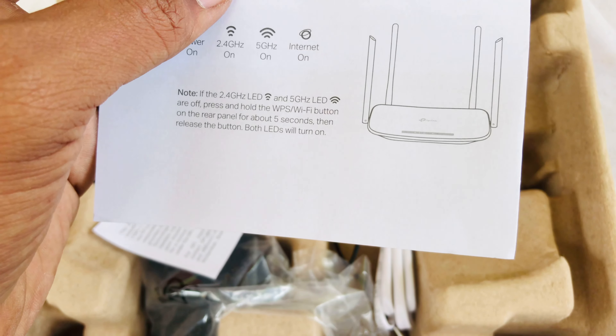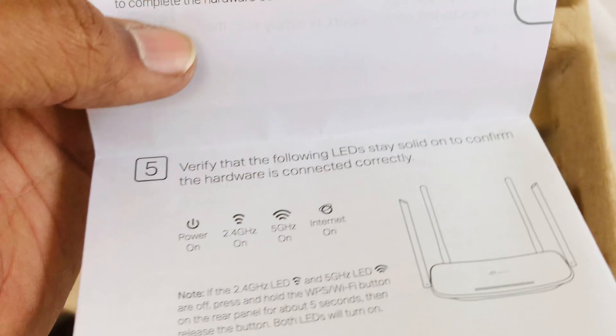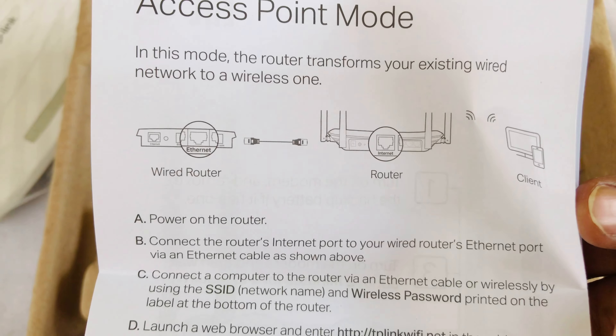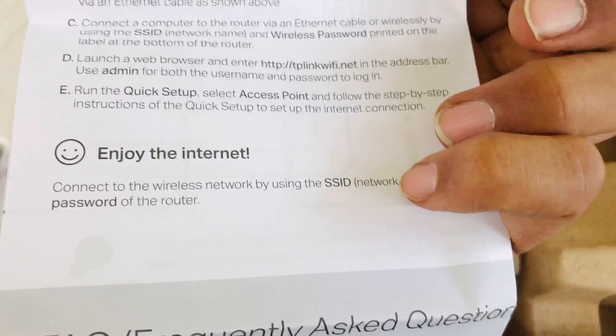We have to check the internet. We have to check the router mode and the wireless mode.